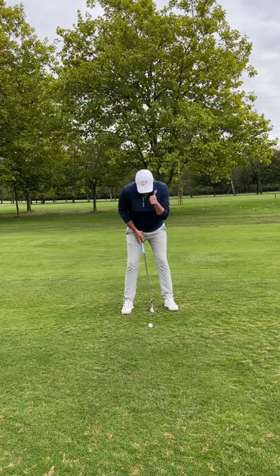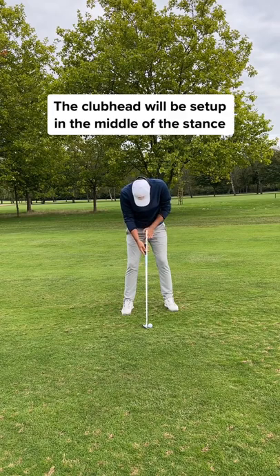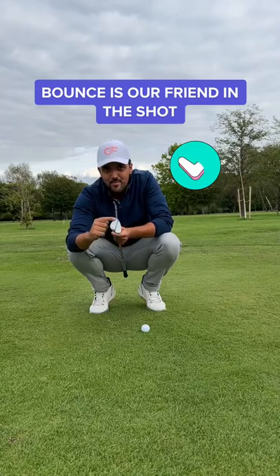Now we're ready. Have the ball positioned slightly forward or centre so the club head is bang in the middle. Have the end of the grip pointing to your belt buckle or your belly button. You want to return the club in the same position through impact.